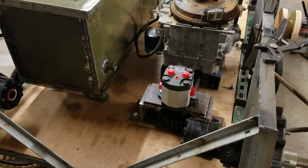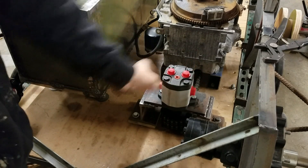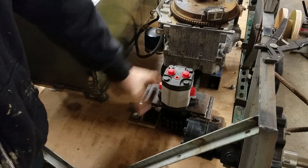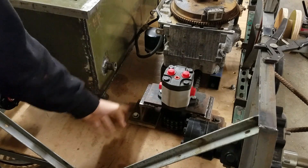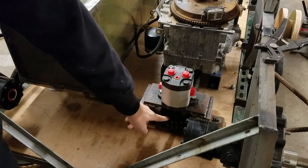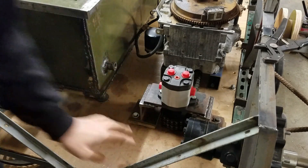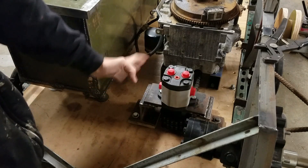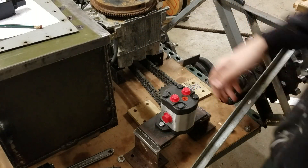Hey guys, welcome back to the shop. This is a new update on the tank. What I'm pretty much finished with now is mounting the pump. You can see I got it mounted on this bracket — I just finished making this bracket, got it bolted on there, got the double roller chain attached on there. So this is basically it all together. Right now I'm going to take this all apart and show you how it's put together.